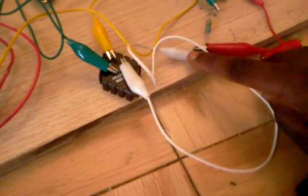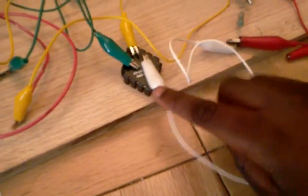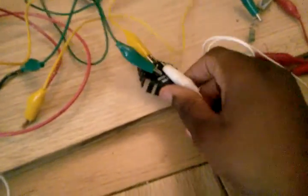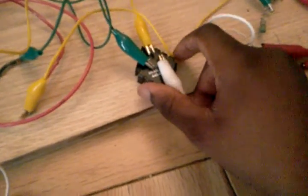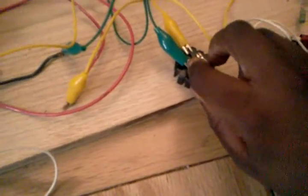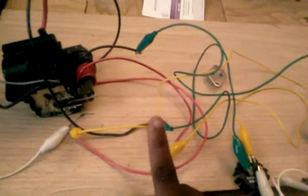Our negative input would go to our 2N3055 transistor. It has a heat sink on it to keep it from getting too hot. Then it would go — our base, coming out of our base — the base energy going to our primary coil.